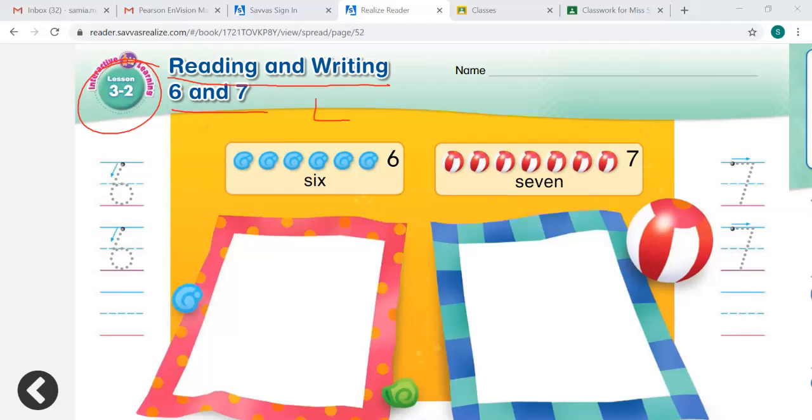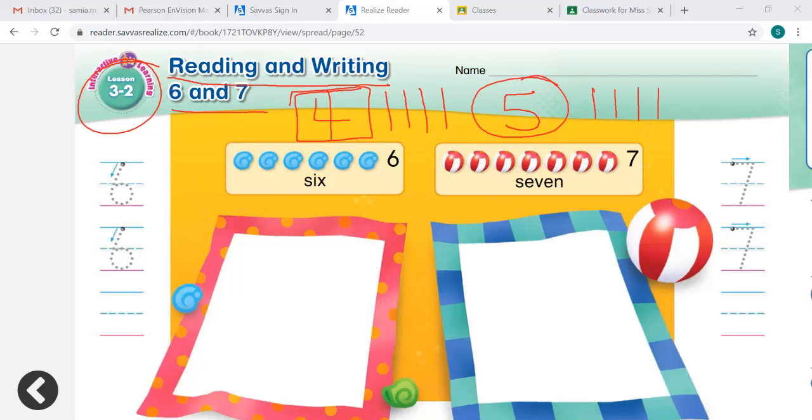Let's look at this number right here. What number is this? It's the number 4. Can you show me 4 fingers? Let's count our 4 fingers. I'm going to put one line for each finger: 1, 2, 3, 4. The number 4. What number is this? 5. Can you show me 5 fingers? I want you to count each finger: 1, 2, 3, 4, 5. That's the number 5.